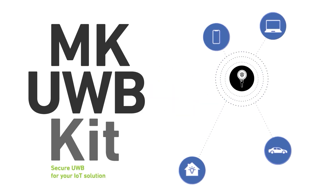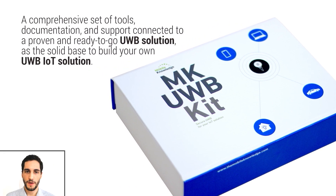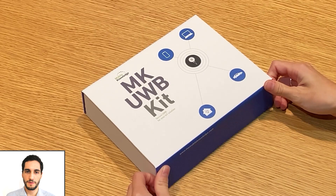Introducing the MK Ultra Wideband Kit, a set of hardware and software tools and documentation to prototype your ideas and accelerate the time to market of your new ultra-wideband-based solution.